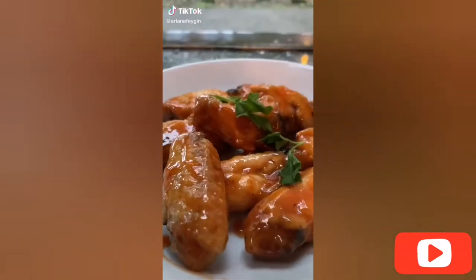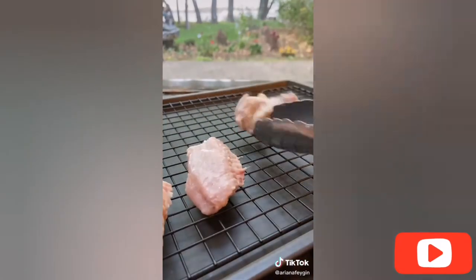Hey everyone, it's Ariana and I'm going to show you how to make these amazing oven roasted honey and sriracha glazed chicken wings. They're so delicious and so easy to make. The secret to getting them super crispy in the oven is to add a teaspoon and a half of cornstarch plus a teaspoon of salt. Give that a good toss and then transfer to a wire rack on a baking sheet to help the air circulate.